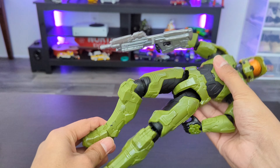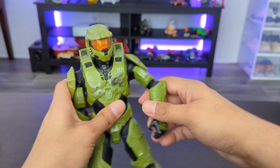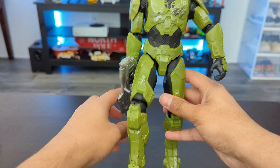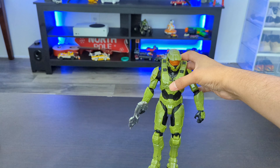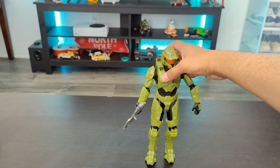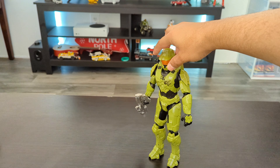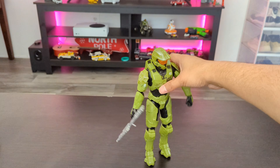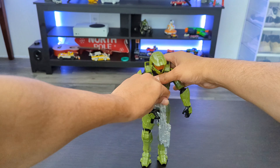The level of articulation is good. The arms and legs have good articulation, and you can make different kinds of poses. I was not expecting it to be this articulated at this price point. It also stands quite easily — you don't have to work too hard to make it stand. So that's a good thing.